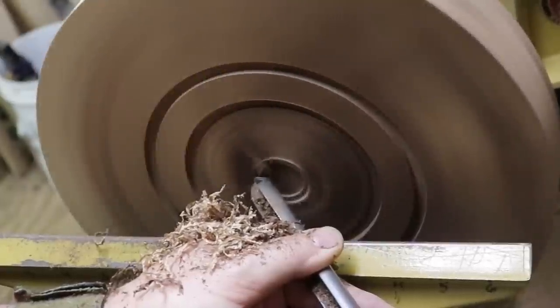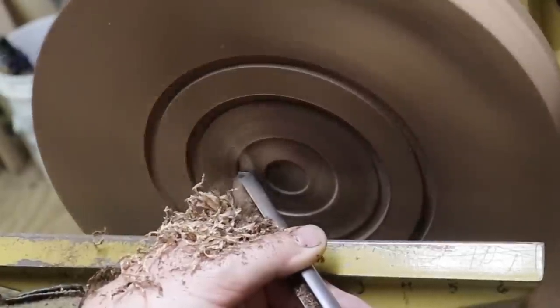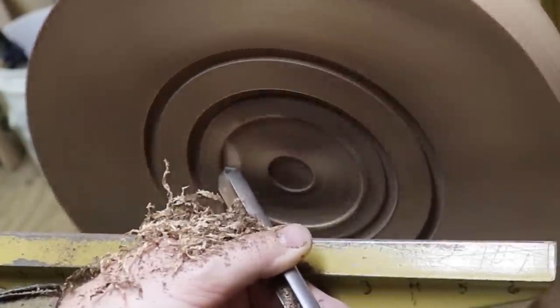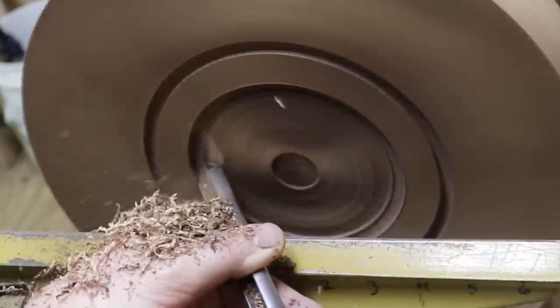You can see there's some nice shavings coming off of this. But wow, is there a lot of dust. I'm glad I wore my dust mask for this one. I'll show you a before and after at the end of the video.